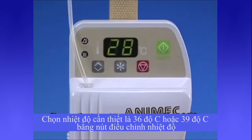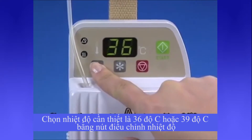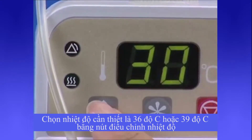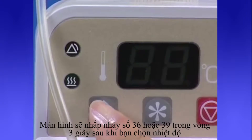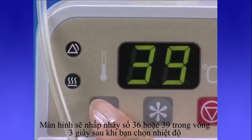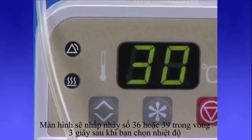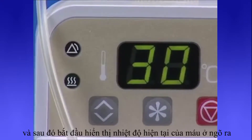Choose the target temperature, either 36 or 39 degrees Celsius, with the temperature setting button. The display alternatively flashes 36 and 39 degrees Celsius for approximately 3 seconds when the temperature setting button is pressed, and then indicates the present temperature.